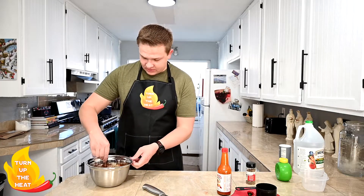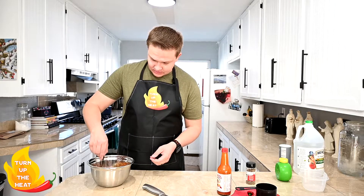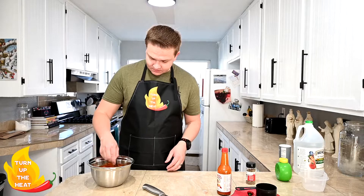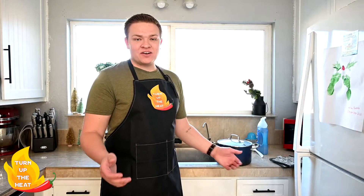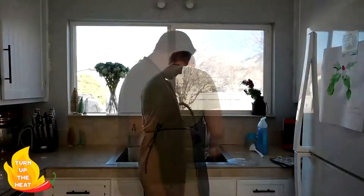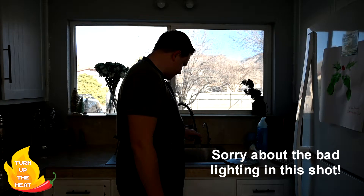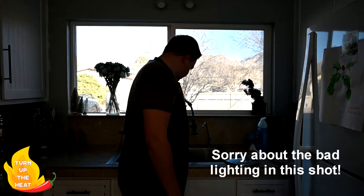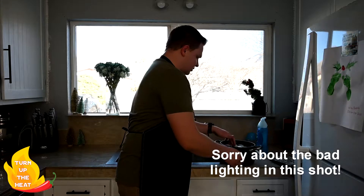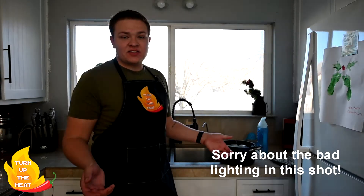Now we're gonna go ahead and mix this all together. Don't worry about getting it super thoroughly mixed — it'll all soak in as it marinates. After your eggs are done cooking, go ahead and pour out all that hot water and fill it with some nice fresh cold water. Leave the eggs to sit in the cold water for about 20 to 30 minutes and this will stop their cooking process.